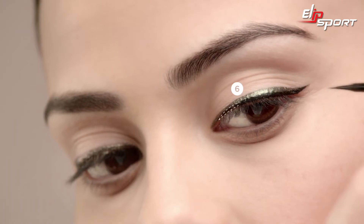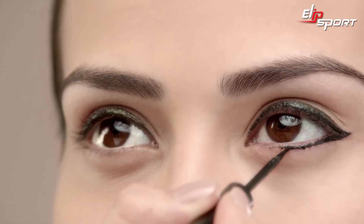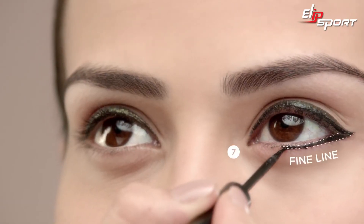In the same thickness, line the lower eyelid, staying close to your lashes, starting at the outer corner and moving just past the center in a clean stroke.